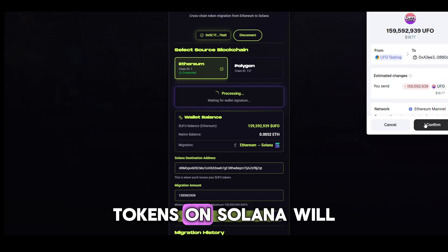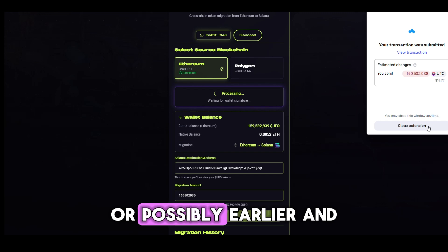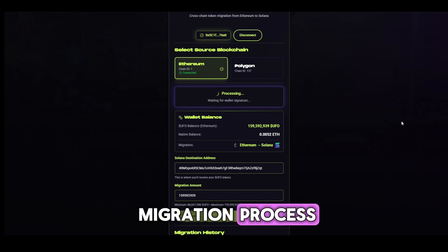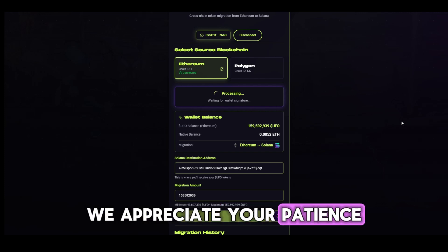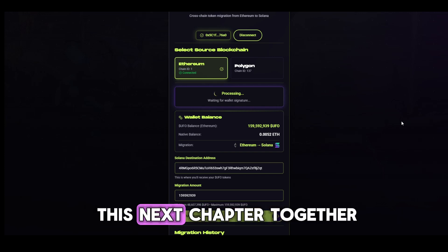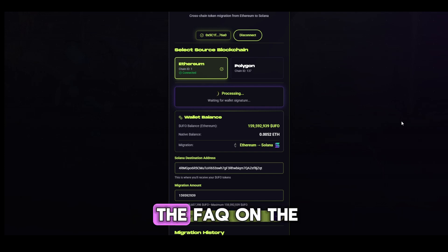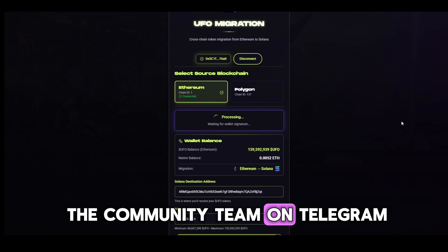Your new UFO tokens on Solana will be distributed in October 2025, or possibly earlier. And that's it — you've now completed the migration process. Thanks for taking the time to follow along. We appreciate your patience and commitment as we move into this next chapter together. If you have any questions, make sure to check the FAQ on the migration portal or reach out to the community team on Telegram.